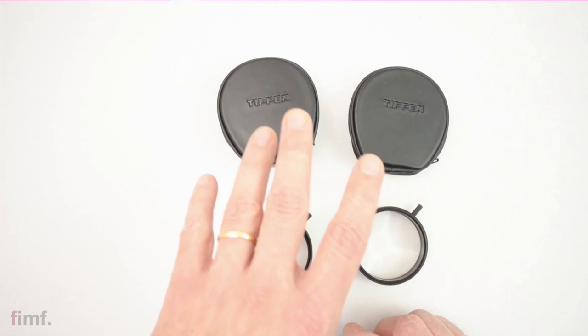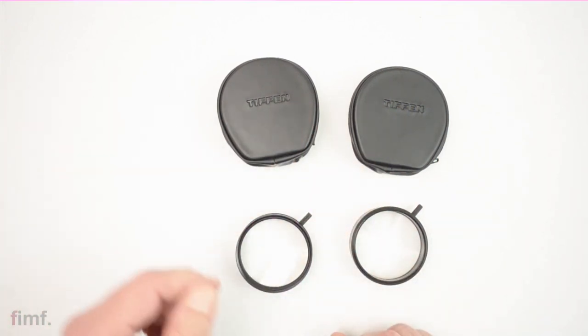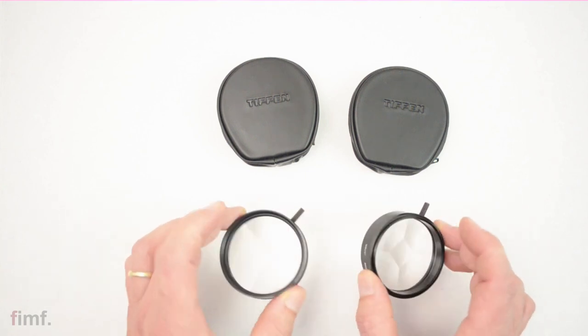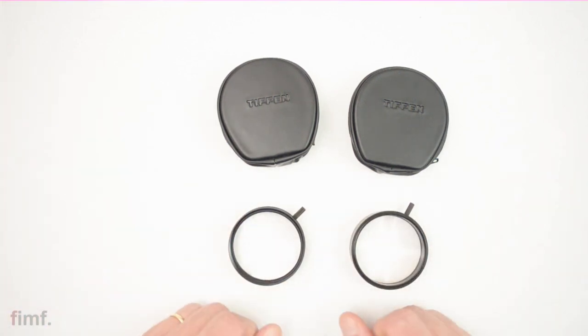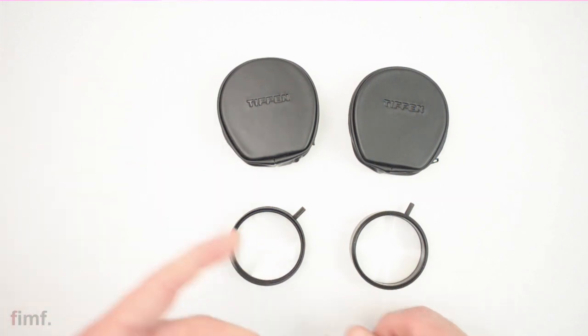So I paid $15 for the set, shipped — $15 to my door. I got two of these, and Tiffen is a reputable brand. Some of the other ones I've seen on Amazon are off-brand, so I don't know what the quality would be. I kind of trust Tiffen; the glass in Tiffen is pretty good.